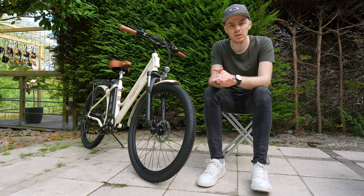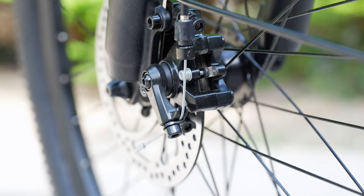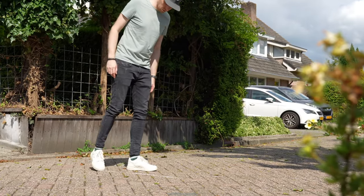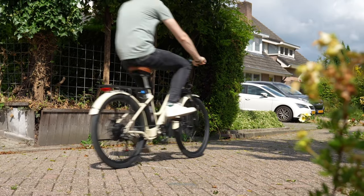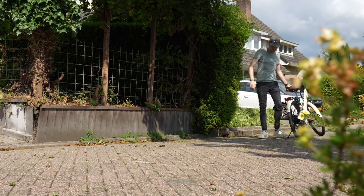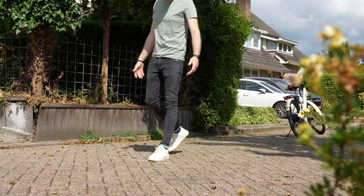The last thing to discuss is the braking performance. The OT18 has front and rear mechanical disc brakes which are pretty strong. In my standard stopping test from 25 kilometers an hour to a full complete stop, the OT18 stops smoothly in a bit more than three and a half meters, which is expected for these 160 millimeter brakes.